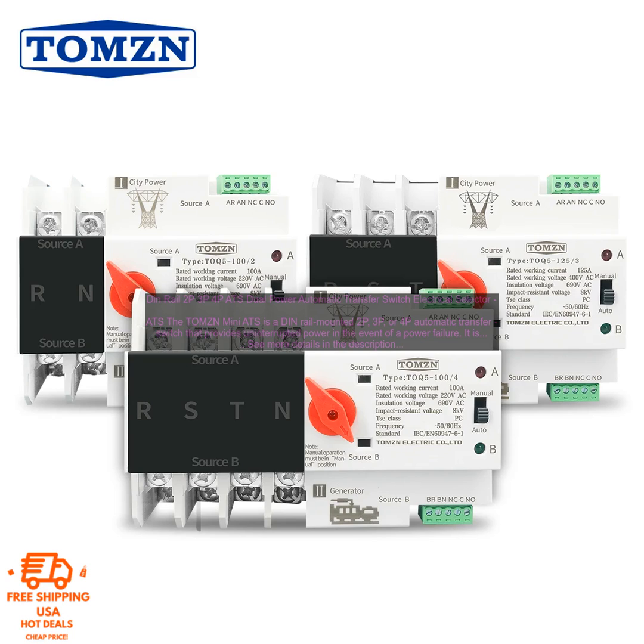The TOMZN Mini ATS is very easy to use. It has a simple 2-button interface that allows you to select the desired power source and to manually switch between them. The ATS also has a built-in LED indicator that shows the current power status.